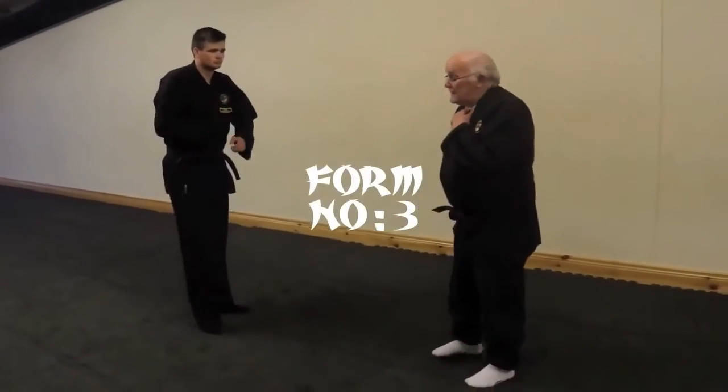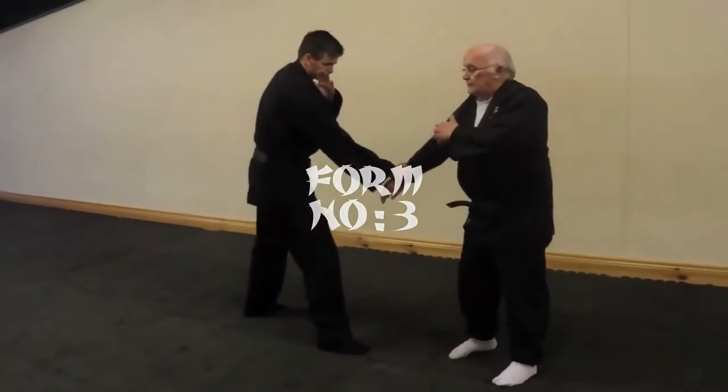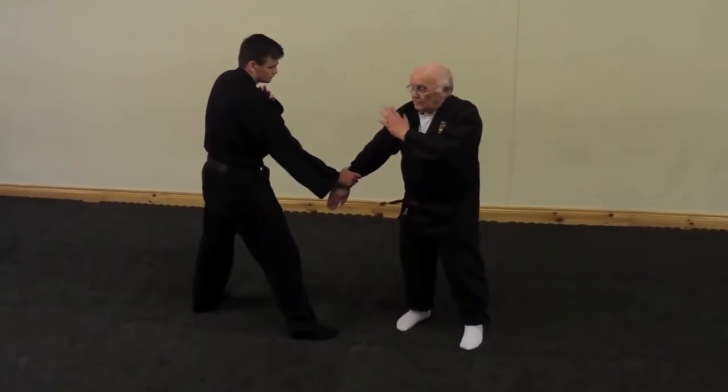We should go into number three. First, you're the same — the stance is always the same. Number three.